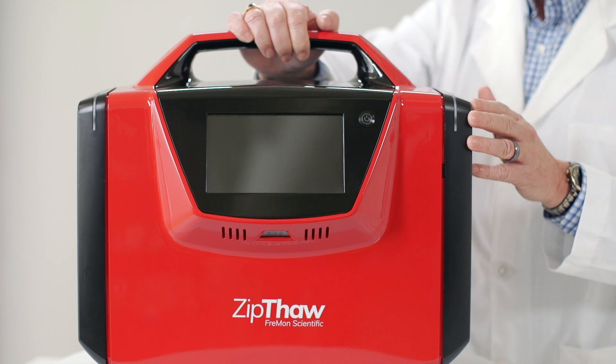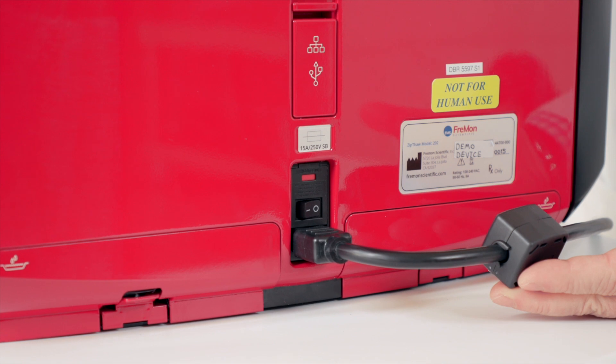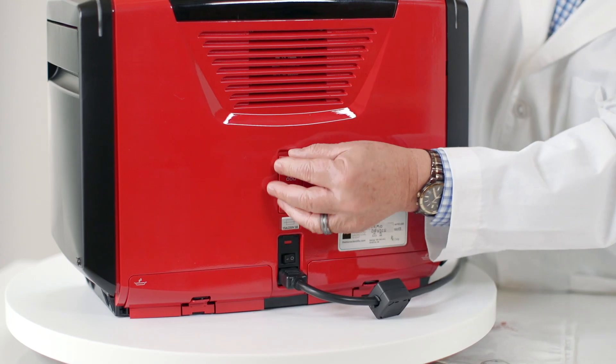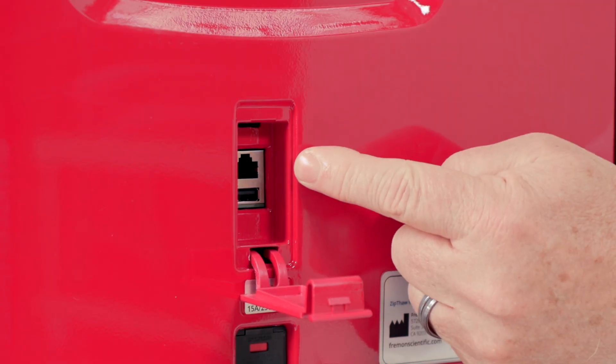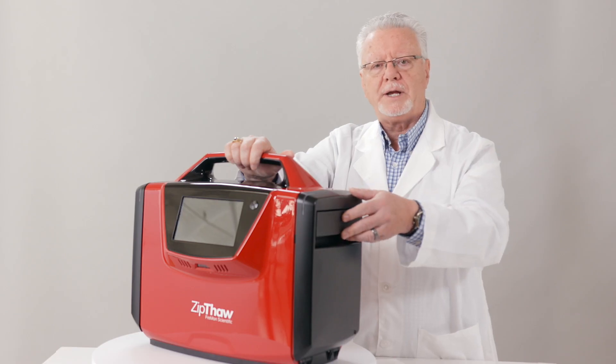Orange indicates ready and thawing, and green indicates finished thawing. This is the back. Here's the power plug, the main power button, the USB and Ethernet data ports, and two spill trays.